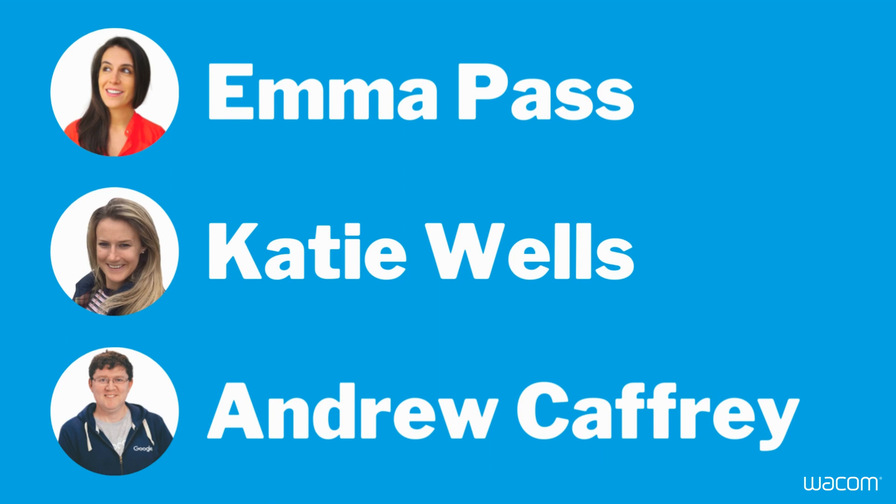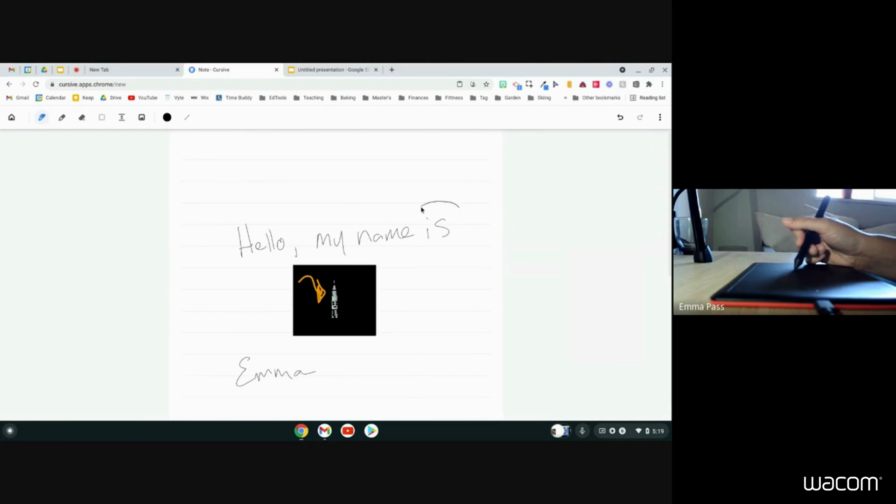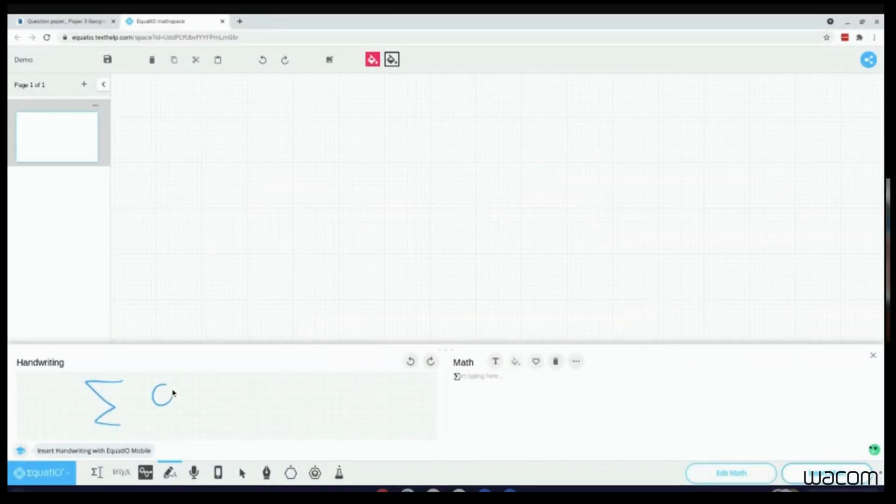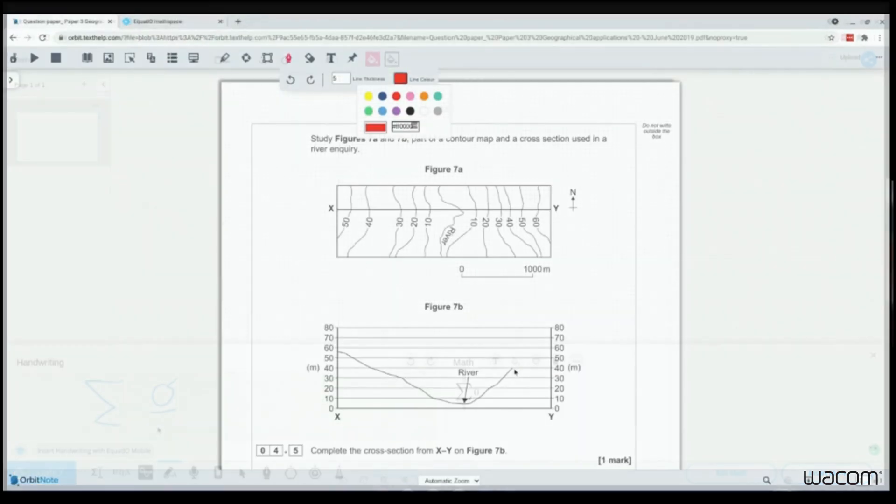Google for Education experts Emma Pass, Katie Wells, and Andrew Caffrey showcased the One by Wacom's performance in digital note-taking with Google Cursive, grading with Google Classroom, digital Maths with Equatio, and annotating PDFs with Orbit Doc.